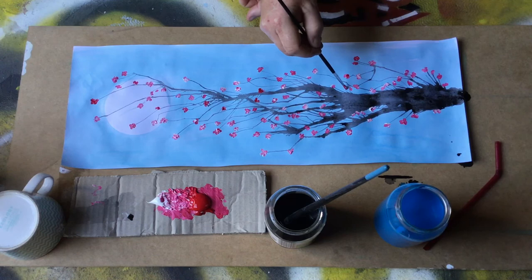That's your beautiful piece of cherry blossom artwork finished.